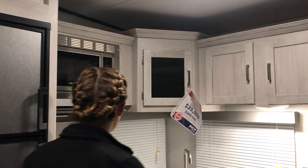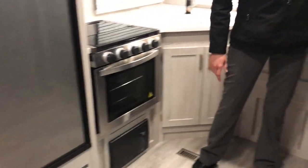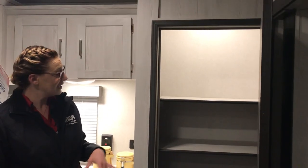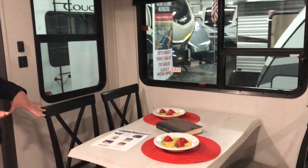Rear kitchen — great setup back here. Stainless steel appliances, nice oven, nice pantry with a lot of storage. Table and chairs here in the slide. No carpet throughout the living area, which keeps it nice and clean.